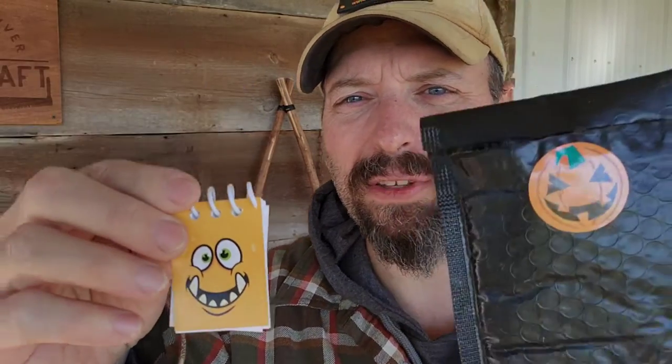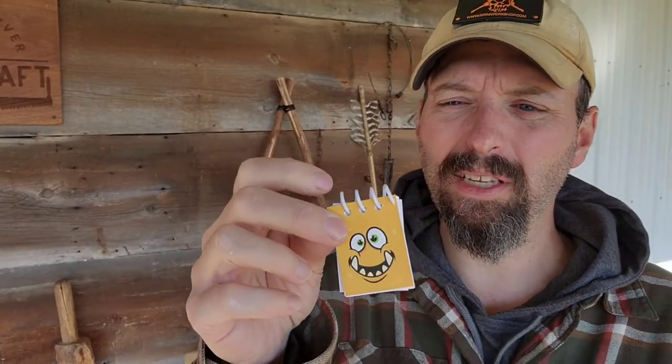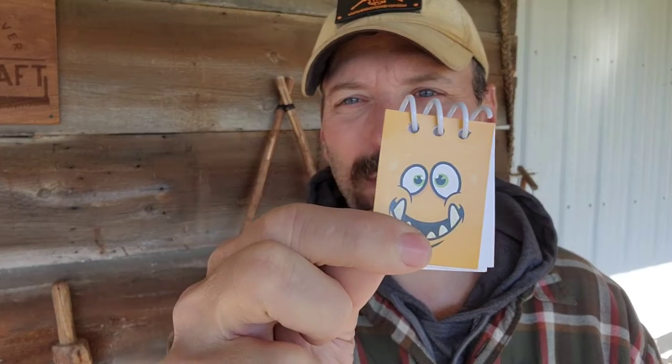Next thing out of the envelope is a monster notebook. This kind of goes along with the Halloween theme — just keeping things fun and light. It would be pretty slick to pull one of these out in a survival class and jot down notes or put your coordinates down on it. You would definitely stand out.